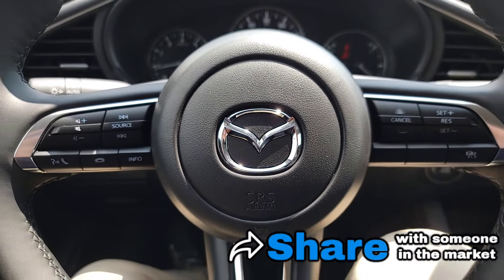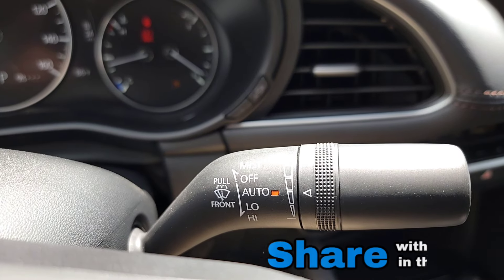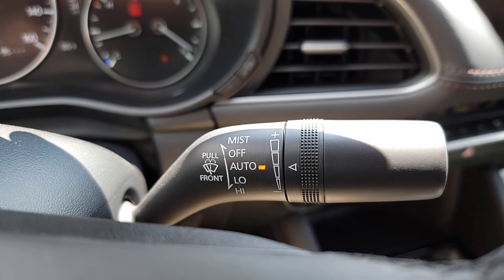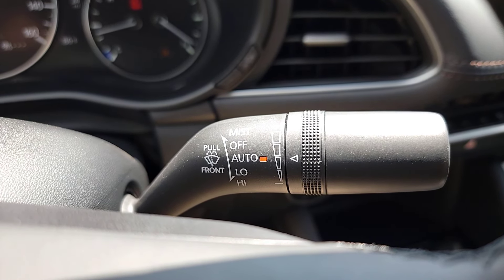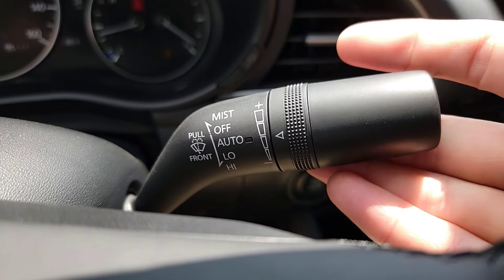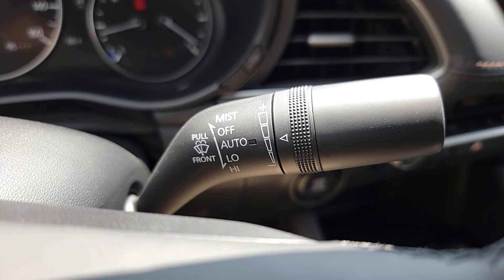Here we are right inside the Mazda 3. We have it on and running. We'll come right up here to the wiper stick. You're going to see there's going to be a couple options: mist, off, auto, low, and high. We're going to be focused right up here at the auto. Right next to auto, there's going to be an orange light. Now if that orange light is on, that means your rain sensing wipers are available. When it rains, it will automatically go. Now if you pump this up one, you'll see that it's off — same with your wipers, because there's no orange light there.